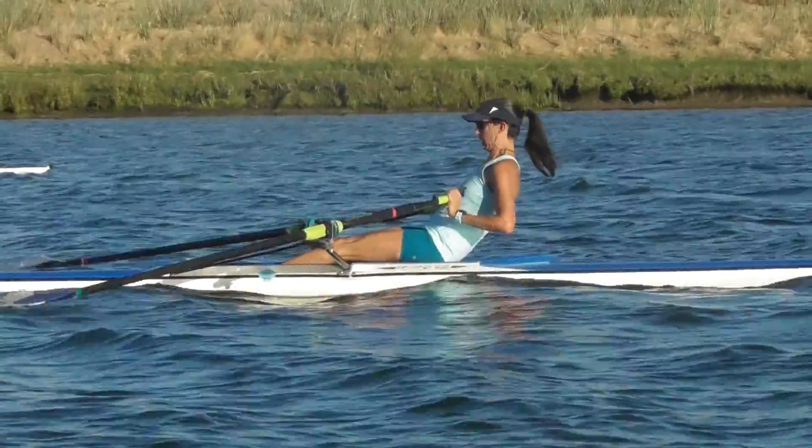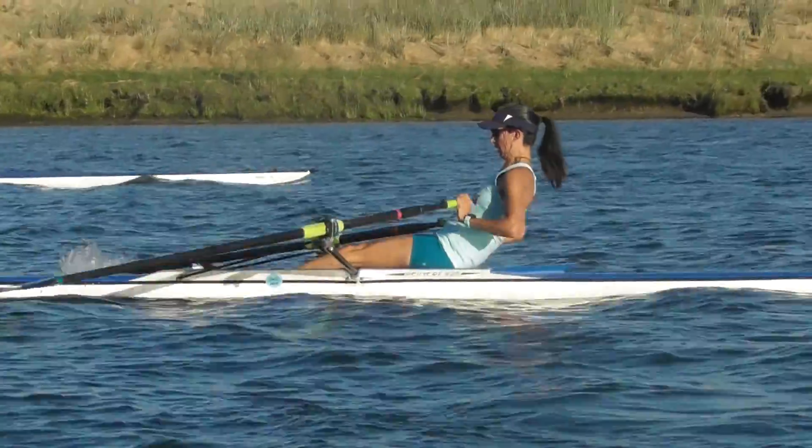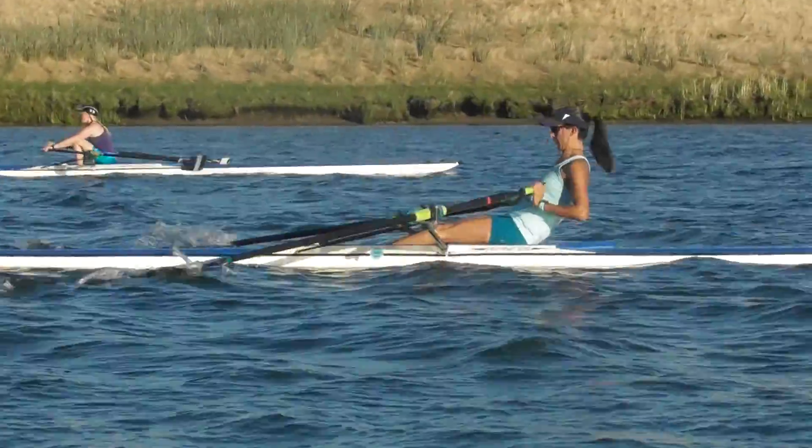This is looking a lot better with the body work around the catch here, and it's really helped out the blade depths. Just working on getting that early square up so you can get a good clean grab of the water.